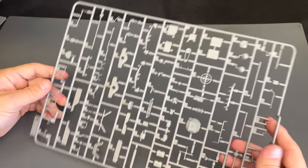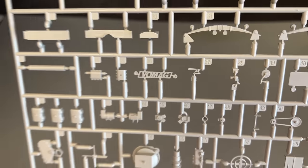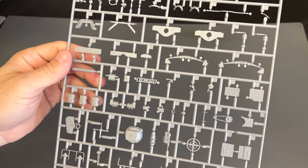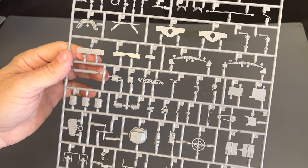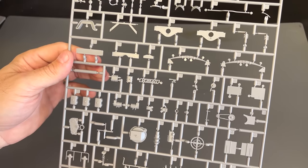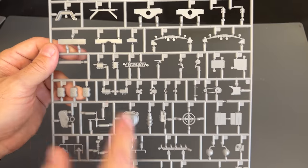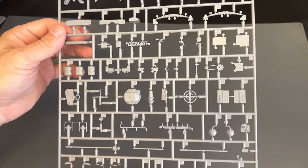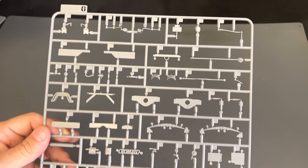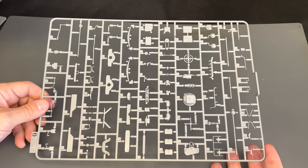Next up we have the G sprue, and we've got our big Vomag logo. Someone's going to point it out — in German it'll be pronounced Womag, but in English with my terrible German accent I'll just say Vomag. You do get the symbol right there. This is all the other detail stuff — we've got the steering wheel and some other detail parts.